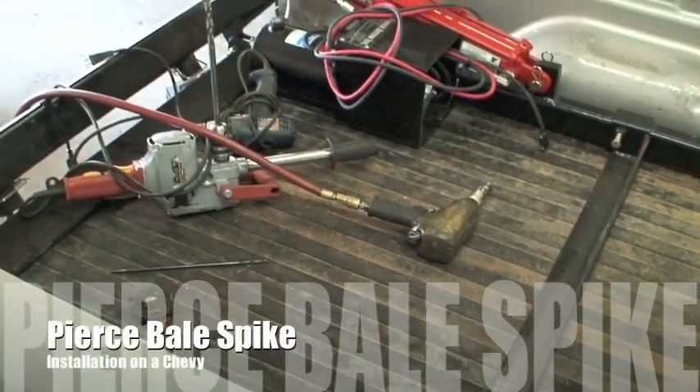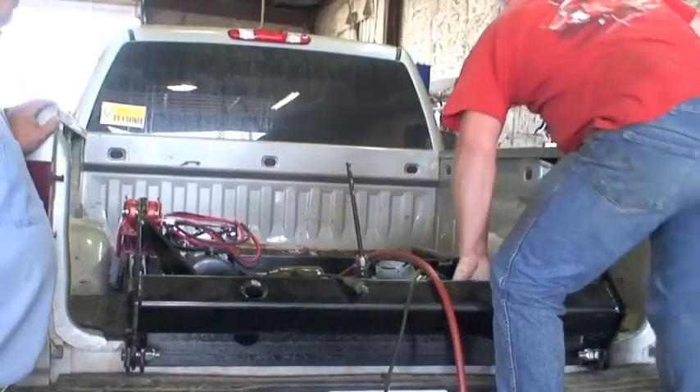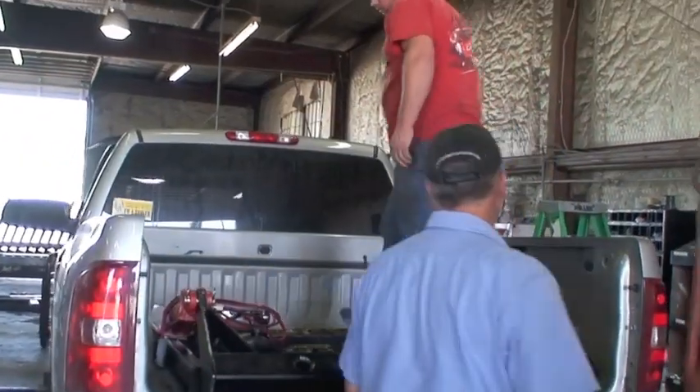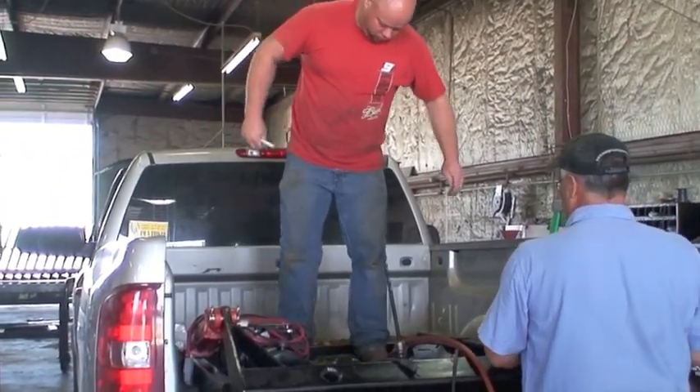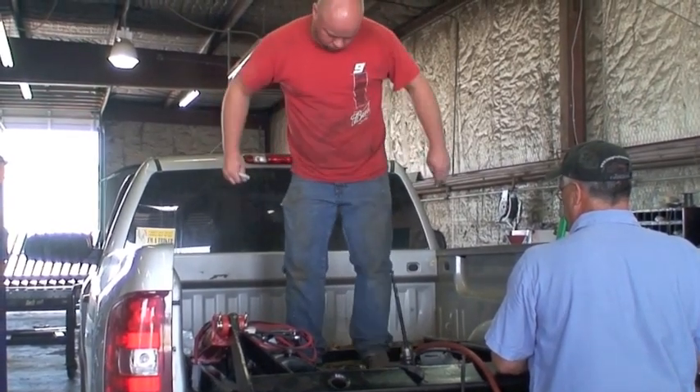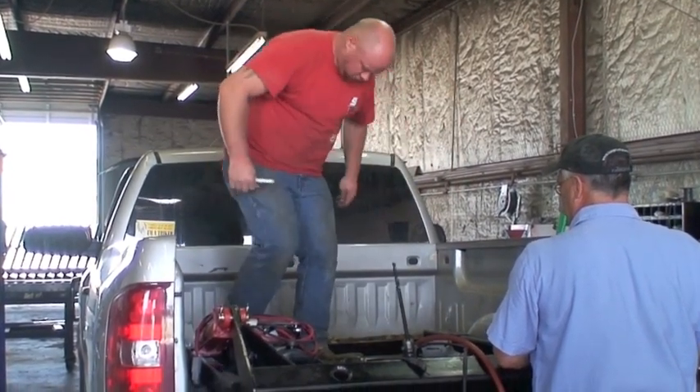This video covers the installation of a pierced bail spike, part number ABS2K. This is on a Chevrolet truck, and we've determined that we're going to drill in front of the rear axle through the top flange of the frame.